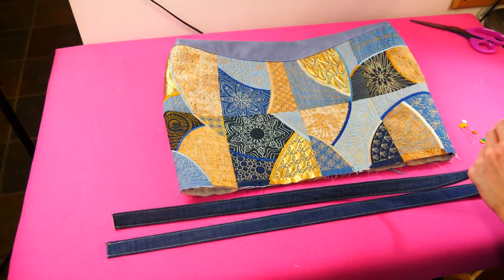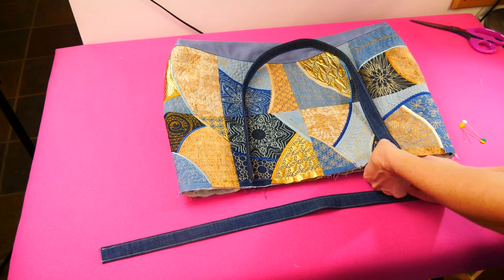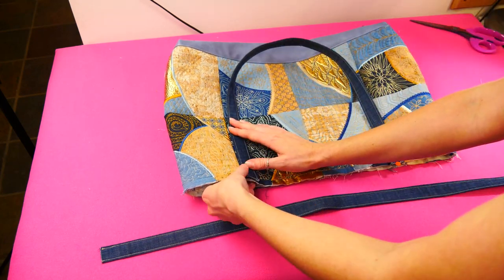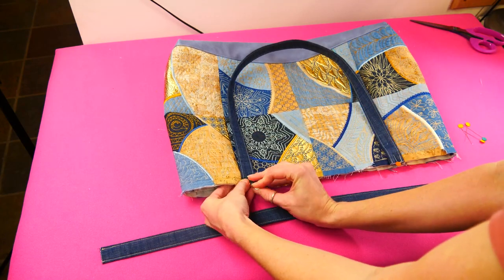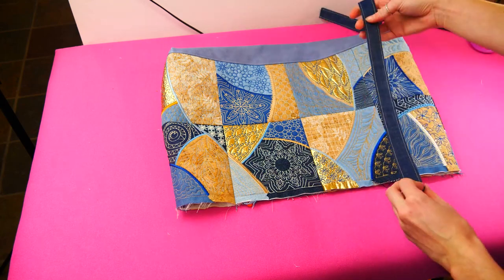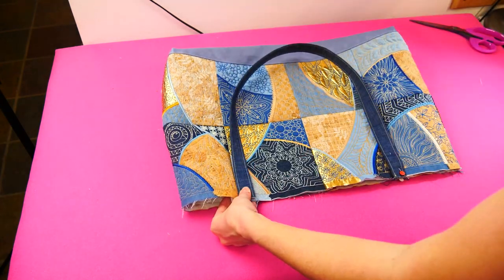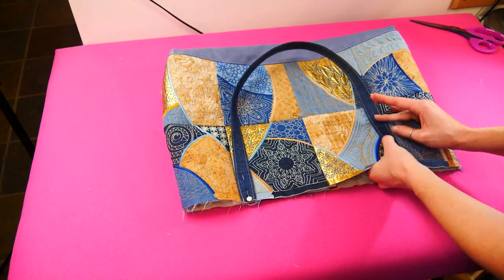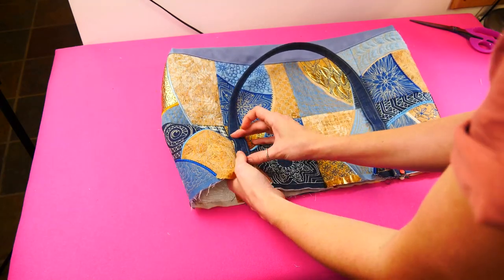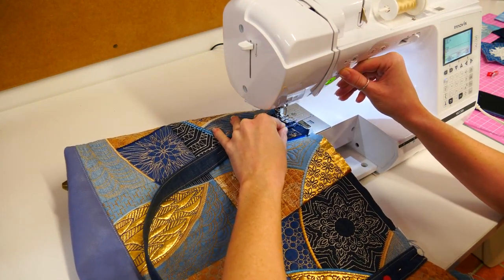To attach your straps, place both raw edges flush with the top raw edge of the tote, any width apart with the loop facing down. Clip or pin in place. Repeat the above steps to attach the remaining strap to the back of the tote, making sure it is in the same location as the strap on the front. Use your sewing machine to stay stitch the straps in place.